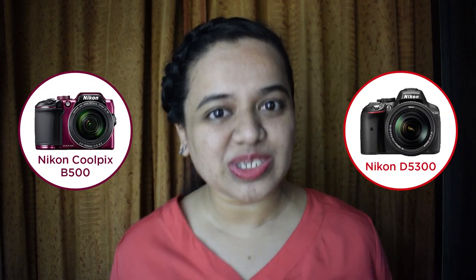Hey guys, I'm Sonika. In today's video, we are gonna do some butterfly photography with my Nikon Coolpix P500 versus my Nikon D5300.